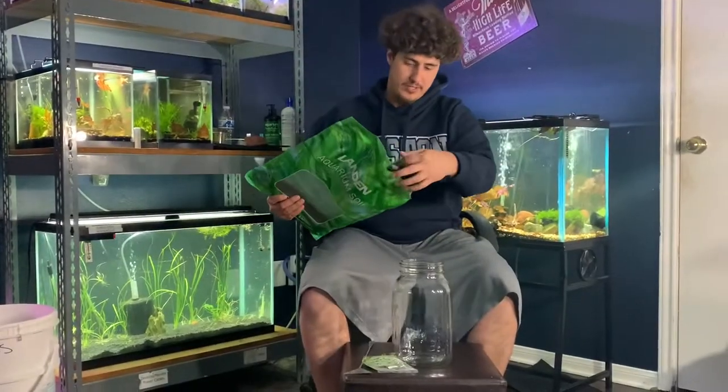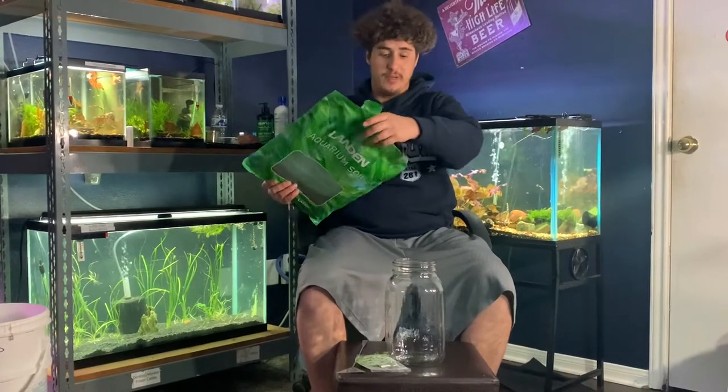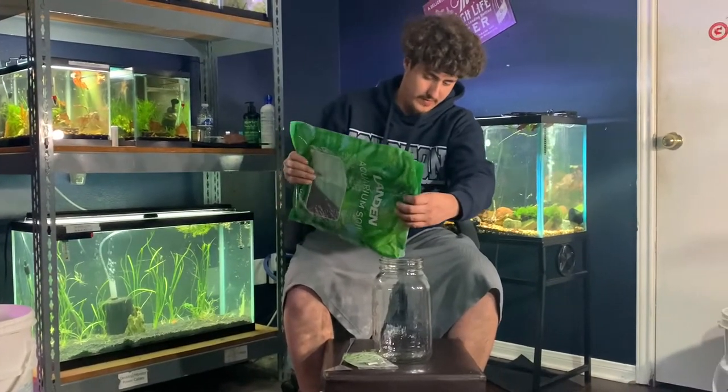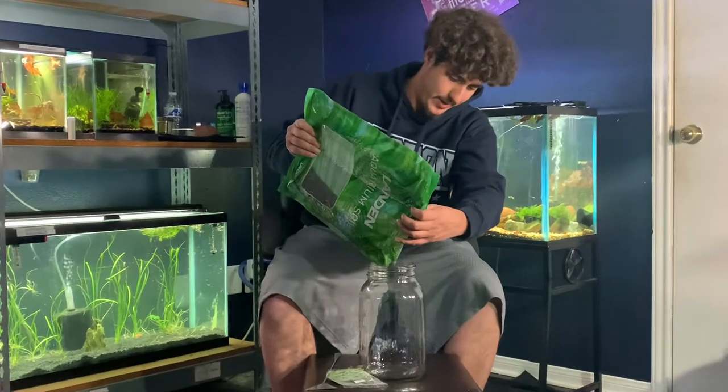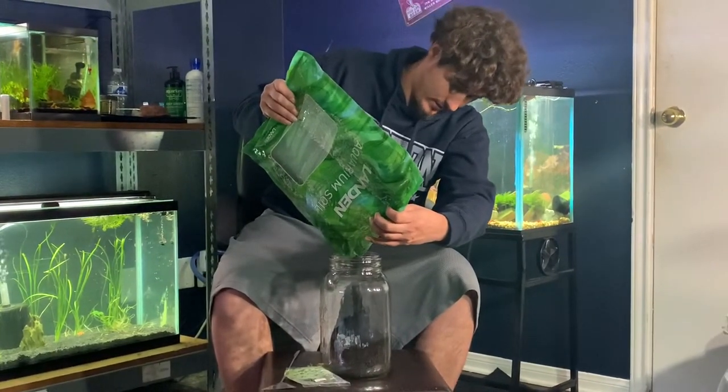Go ahead and get it filled up with the substrate. I went with this Landon's aquarium soil instead of Fluval Shrimp because Fluval Shrimp obviously is ridiculously expensive. This is a 10 pound bag, I paid $35. Probably would have been like $5 or $7 if I would have got their Fluval.